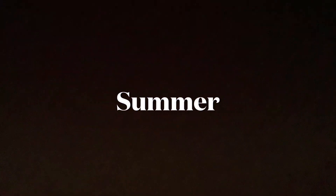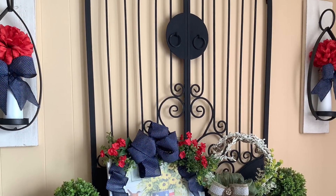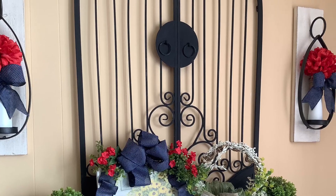Next, I changed it for summer. For summer, I brought in some bright, vibrant red, white, and blue colors. Now let's see what we're going to do for fall 2022. Here we go.